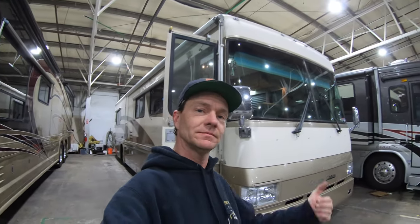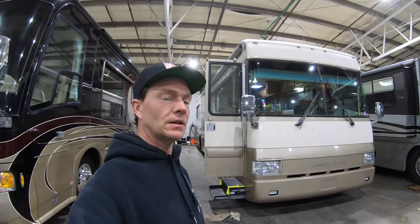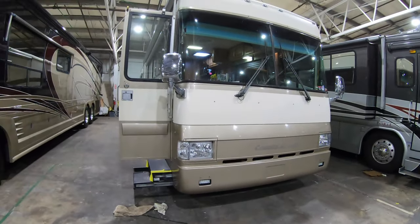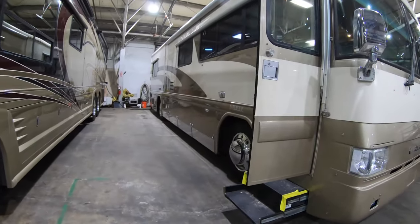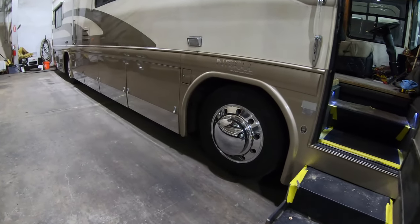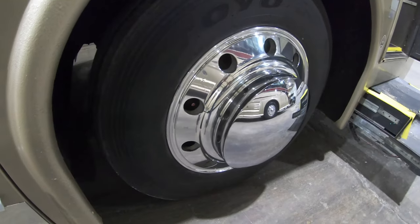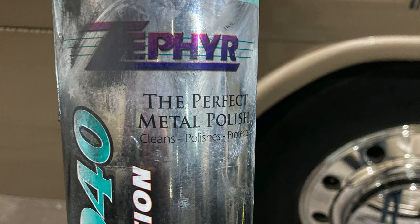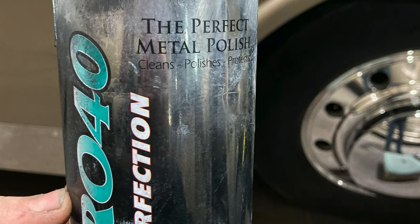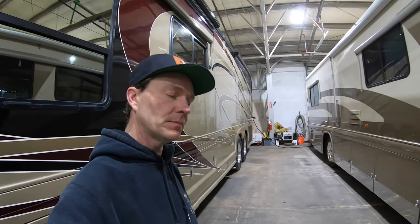Good day everybody, hanging out here at Premier doing a little evening work on my own coach. We've got my '96 Country Coach Intrigue here. I had the detailer come by to touch up the wheels and get that full bling going on. He used Zephyr aluminum polish — I'll put a link in the description for that polish if you ever want to touch up your wheels. It works really good.